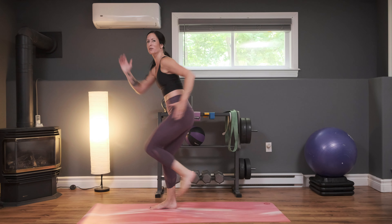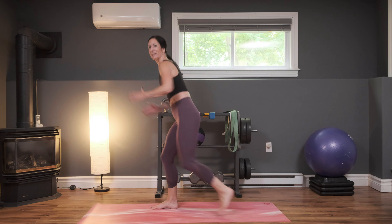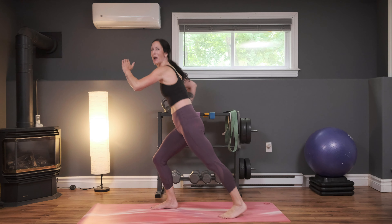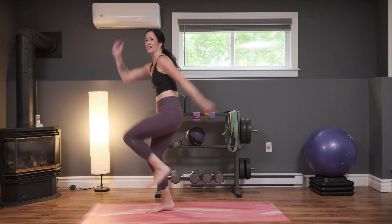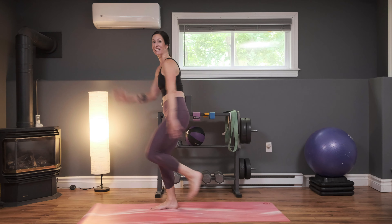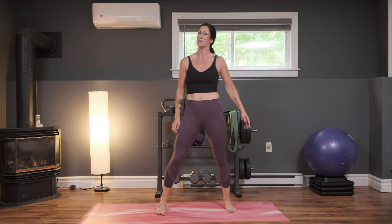Nice job. This is where you remember your why — why did you show up for yourself today? Keep going, go right to the end of the video. Make sure you subscribe. Excellent job, almost there. Breathe, in three, two, and one — great job, grab some water.